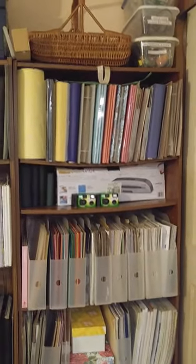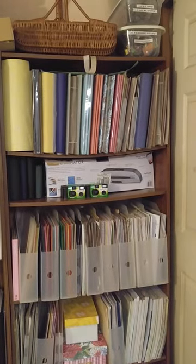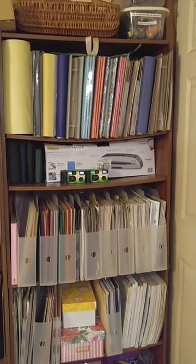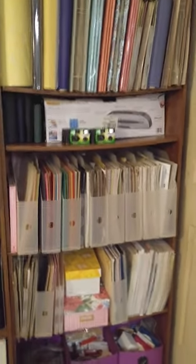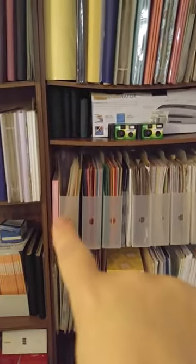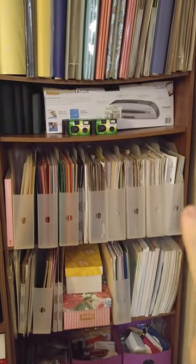I have my laminator right there and film that I need to develop since my son graduated — it's been like two years now, I really need to get that developed. This is my scrapbooking, Stampin' Up 12 by 12 paper. Let me get a little closer.